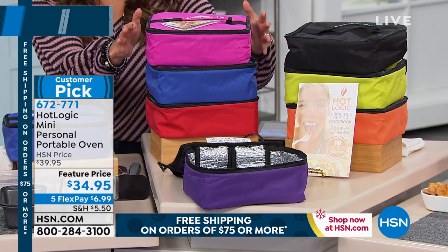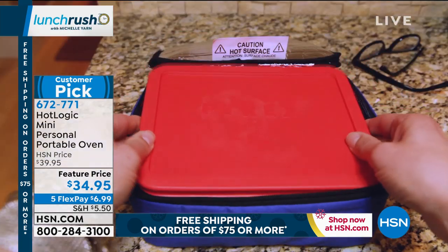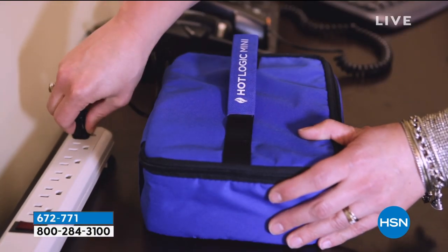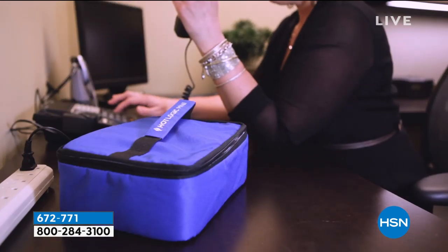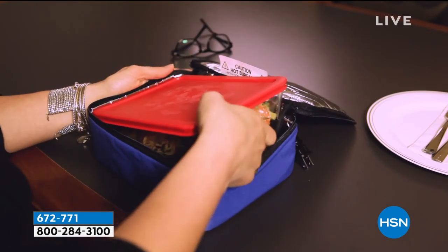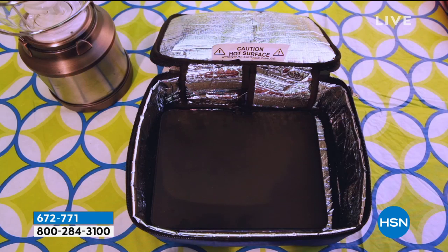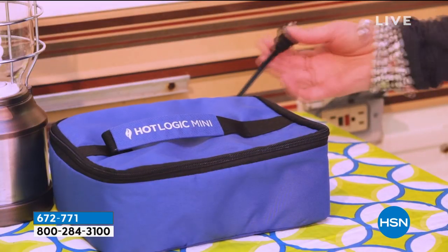You'll never burn it, you'll never overheat it, and you can use any flat bottom — it could be a cardboard box from the freezer aisle, it could be your glass container, your Tupperware, it doesn't matter. You could do it at your cubicle, you could be on a campsite, you could be in your car. If you have a power source, you're gonna cook with this. It's called the Hot Logic Mini Personal Portable Oven. Out of 87 reviews, 71 of them are perfect five stars, and the price point is amazing today.